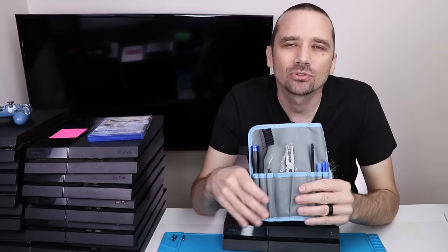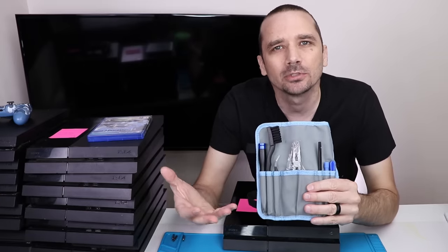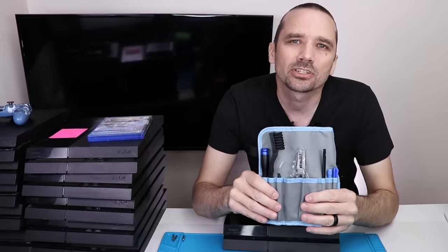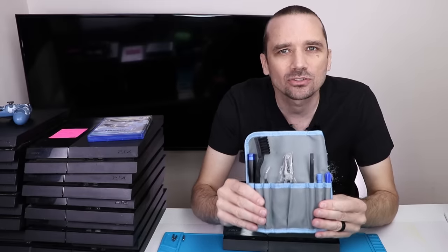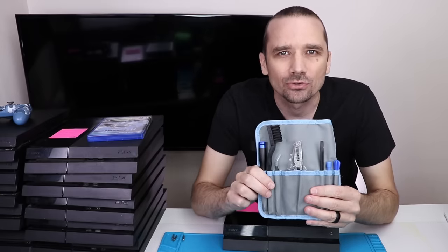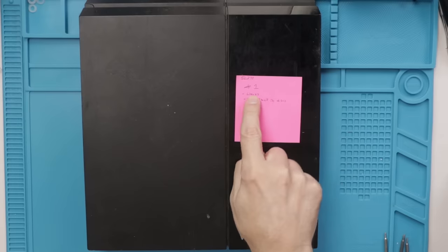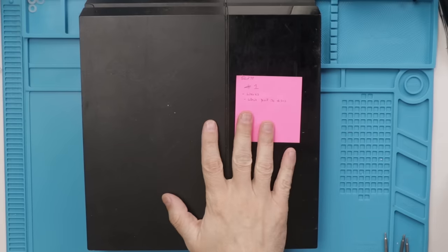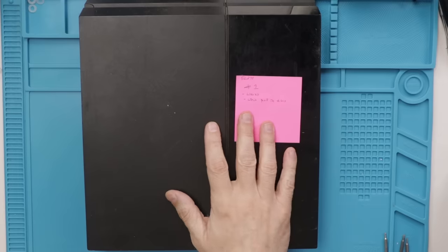I'll be using this repair kit to take apart this first PS4. I normally use electric screwdrivers because they're a lot faster when I have to do a lot of them, so I will switch to that at some point. But I'll use this for this first repair just so you can see everything that's included. For PS4 number one, it does work but it won't pull in discs. The first thing we need to do is get the bottom cover off, get the disc drive out, and have a look at it.